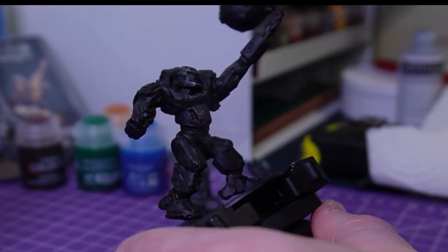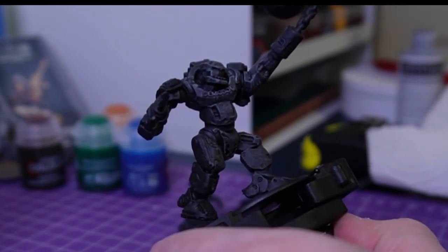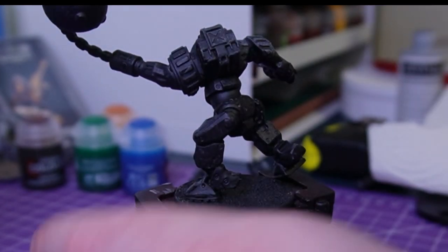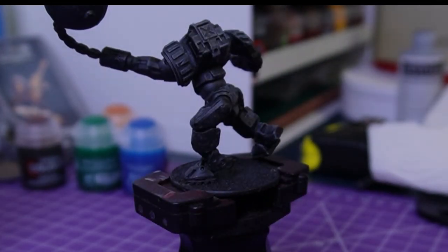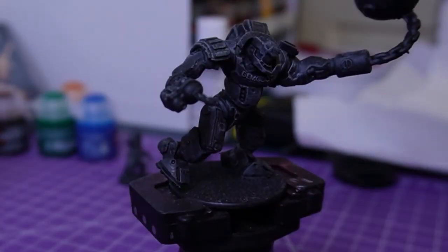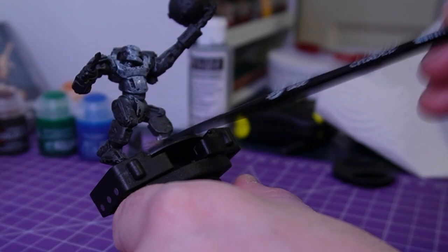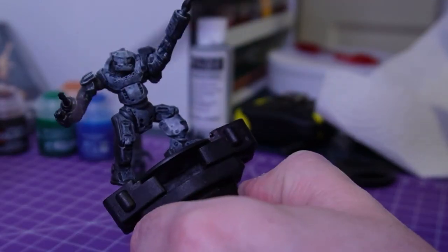All right, here we are. We've got black primer on it, and I'm just trying to do a zenith highlight using some grey primer. As I'm doing this, I decide it's a little bit too dark for what I want, as the model is going to be yellow. So it definitely needs to be picked up a little bit more, so I hit it with some white primer. And as you can see, I still have a ball and chain — this is all going to change in a minute.